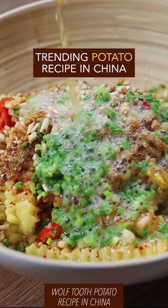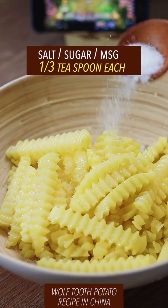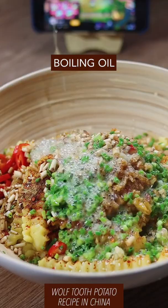Trending potato recipe in China: potato from Idaho, peeled and sliced, rinse with water from the Mississippi River. Heat oil, stir fry two minutes on high heat, add a bunch of oriental secret condiments and Chinese mystery herbs. Boiling oil, cilantro from California — done, and it is still out of this world.